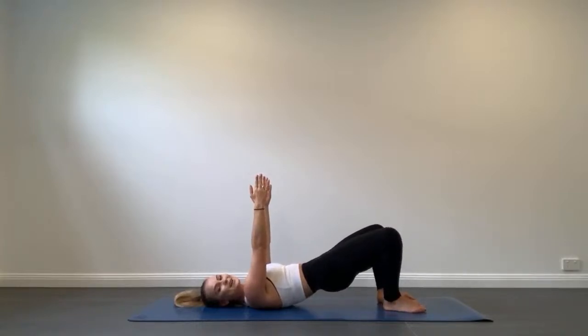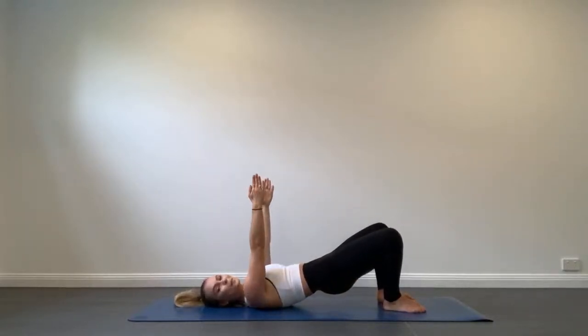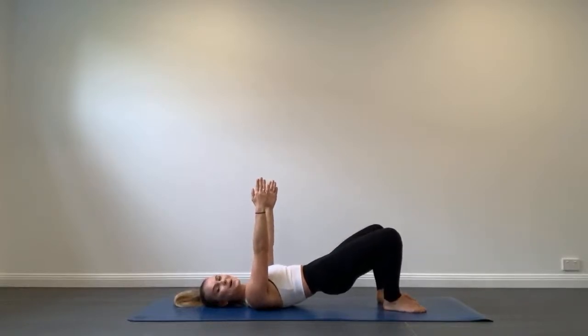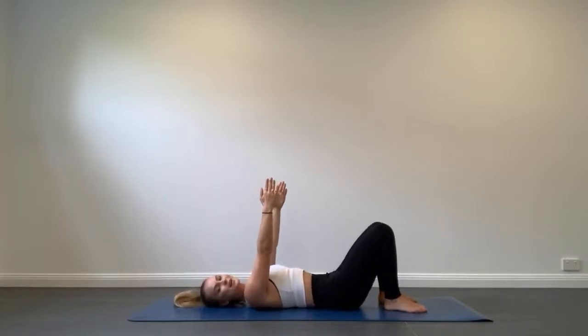Push through that discomfort, knowing this is the last exercise working your hamstrings and glutes. Hips lifted high, bottom squeezed, hamstrings working, digging through the heels of your feet. We have 10 seconds remaining — let's lift up, try not to rest, push through right to the very last second. Let's get two more openings, and last one. Roll back down and rest.